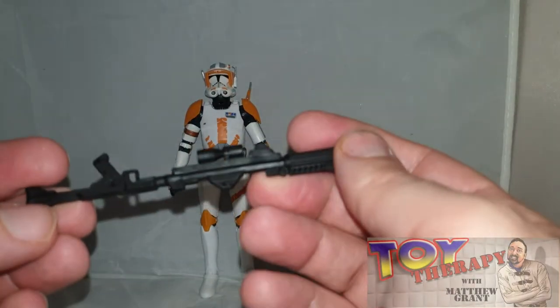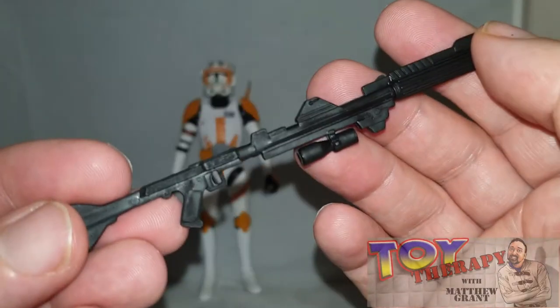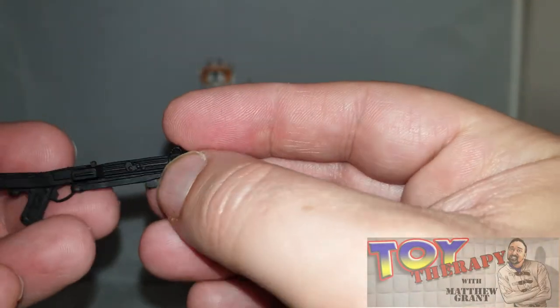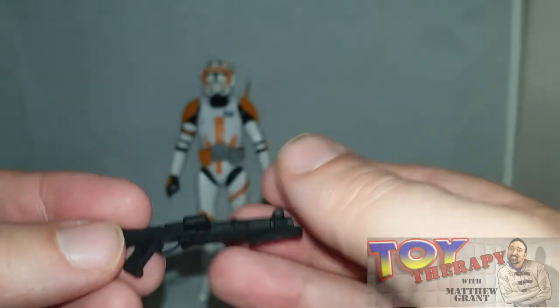Really nice quality plastic, nice and clean, but I'm going to do a bit of dry brushing and put just a little bit more detail in there to pick it up. You're also getting his actual blaster. So nothing new there — standard weapons for the clone troopers.